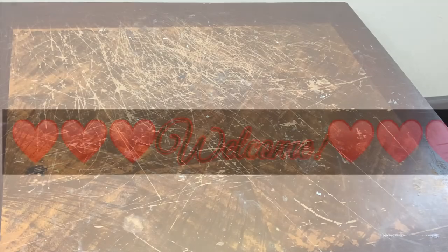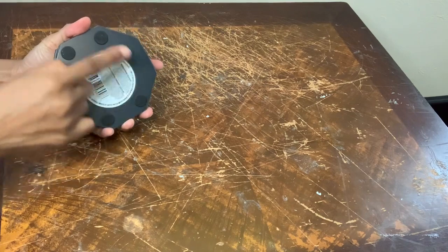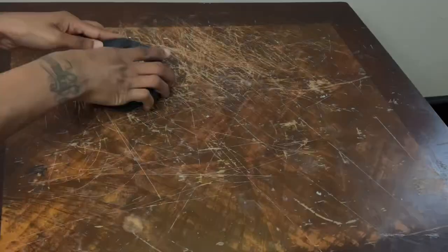Welcome or welcome back to my channel. For this first project I'll be using these mirrors, and I'm going to start off by removing the black tabs from the back.